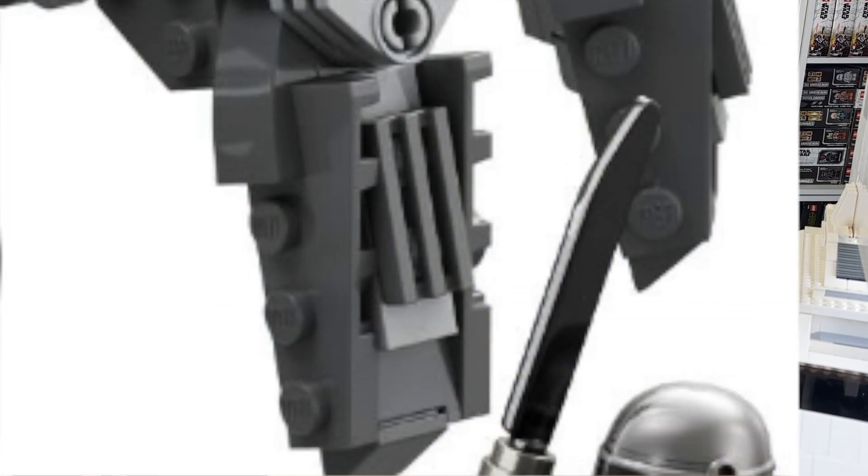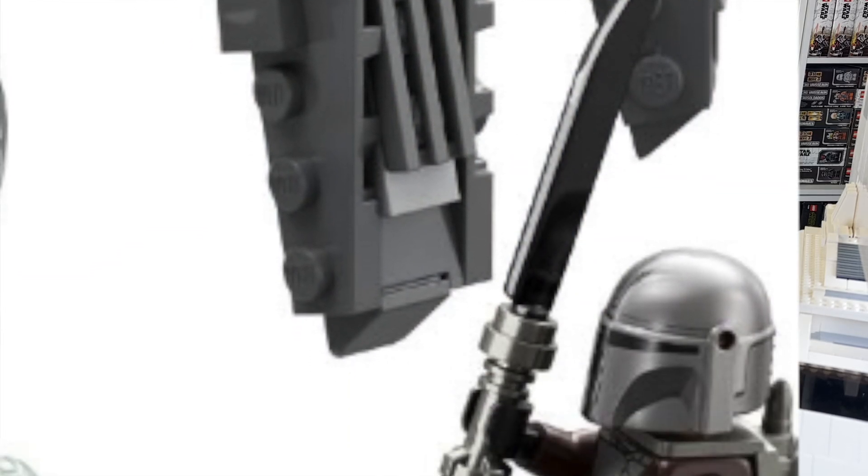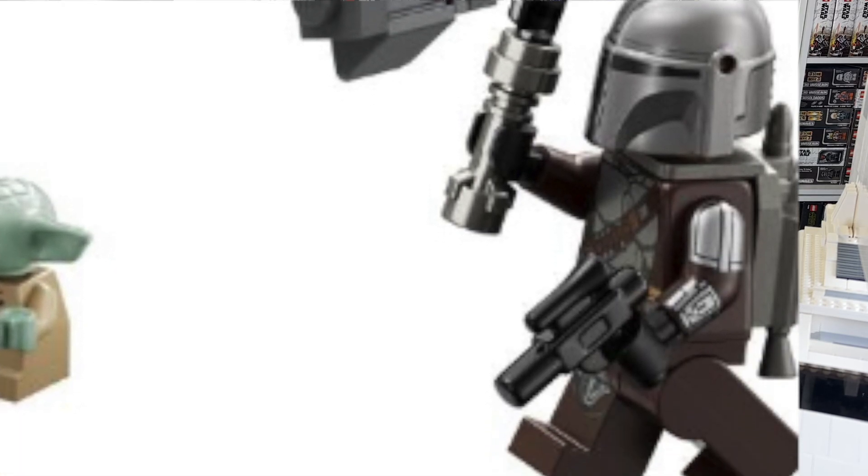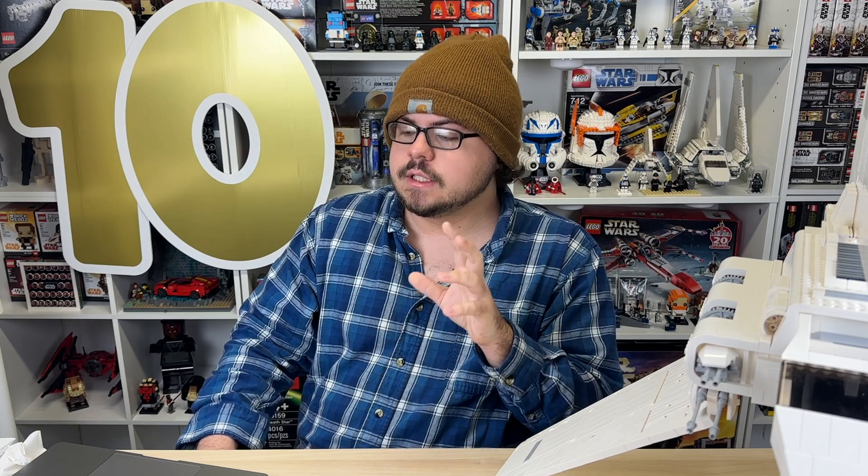Moving on to Mando — there's actually something really cool with him. From what I can see here, I'm 99% sure it is the new UCS style helmet. So that's a good sign — and of course in the best color, the flat silver instead of the pearl dark gray. Arm printing. We have a jetpack, gun, of course. Regular printing as every other Mando. It's hard to tell in this picture, but I would assume there's a face print underneath. It would be really nice if there is.